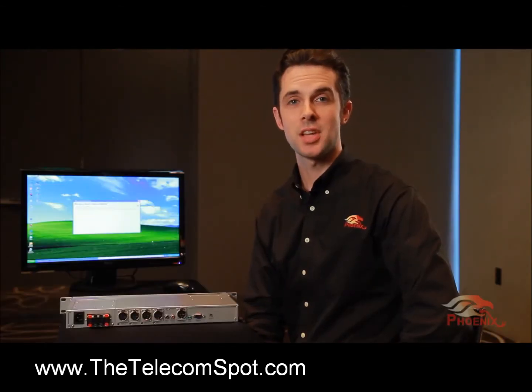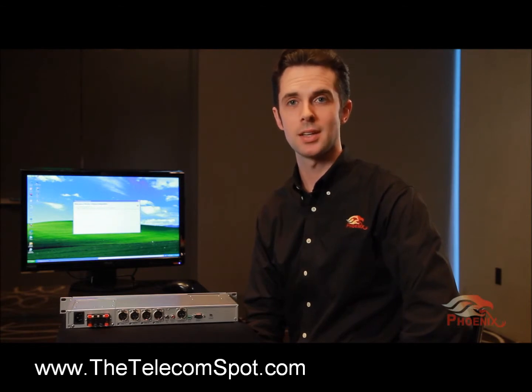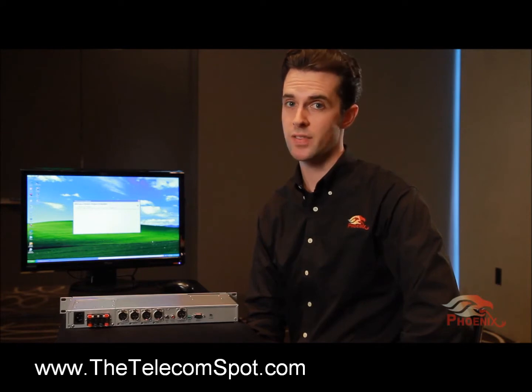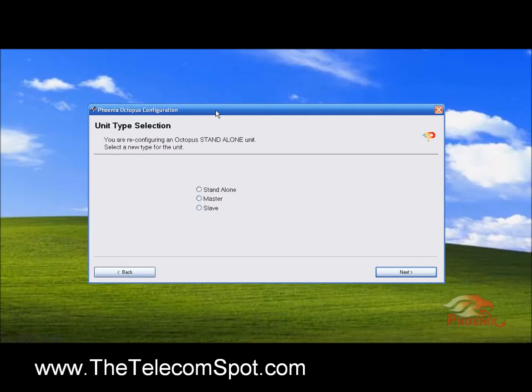Setup of the Octopus is done using the Octopus Setup Wizard, available for download on our website. Connect all the microphones, loudspeakers, far end signals, and your interfaces to the Octopus unit. Then run the Setup Wizard utility. The opening screen of the wizard requires that you designate the unit as Standalone, Master, or Slave.